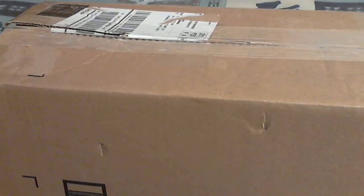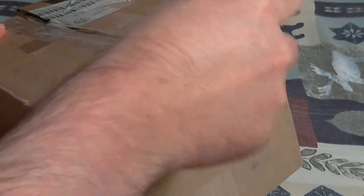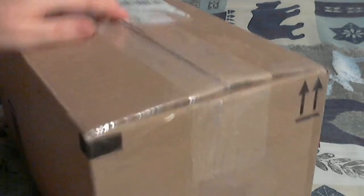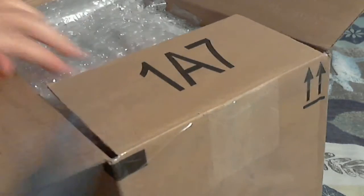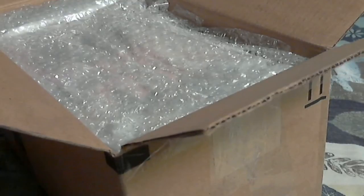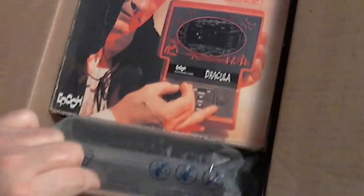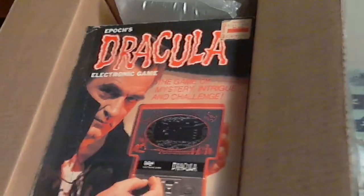I'm television dude here and I have a package in the mail. I almost started opening this because I didn't realize this was one of the things I was waiting for — I didn't think I was getting it this soon. I thought it'd still be a few days. This should be possibly one of the coolest things I've ever owned. I just found out about it last year, but since the day I found out about it, I've been wanting one ever since. You can see it right there — it's a handheld Epoch Dracula. Look at that box, that is amazing!